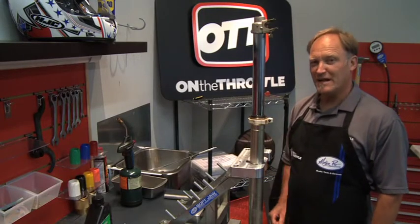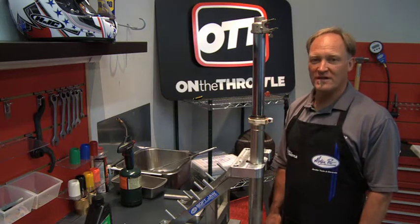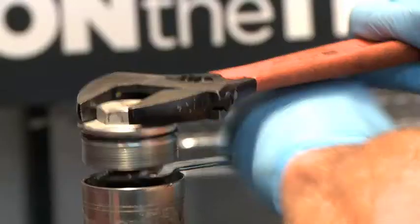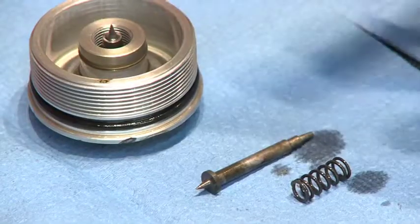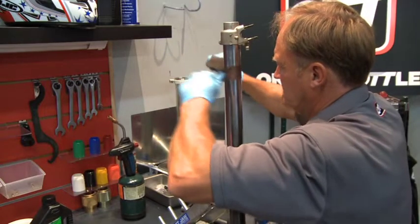We're going to take apart this 1993 Suzuki RM250 fork. It's very representative of an upside-down fork, but it's a basic fork — not a dual chamber. We're going to teach you how to pull this apart and get rid of all the old oil. It's sat for about six years and we have an extremely leaky seal, more like a faucet really.